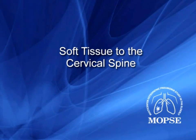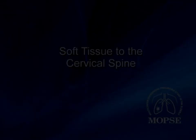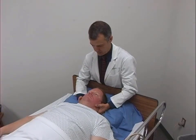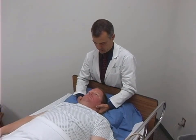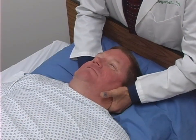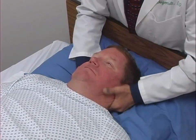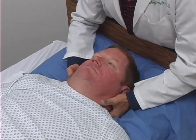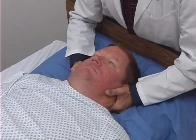The fourth technique is soft tissue to the cervical spine. From the head of the patient's bed, the treating physician places his or her hands on the patient's cervical paraspinal muscles and applies soft tissue kneading and stretching. The approximate duration of this technique is one minute.